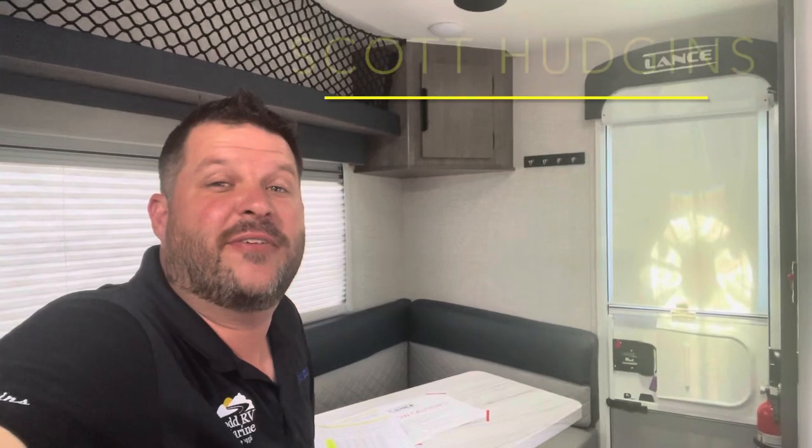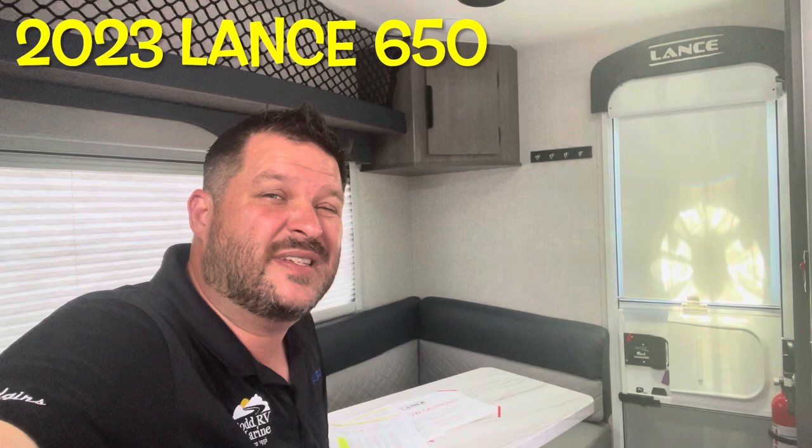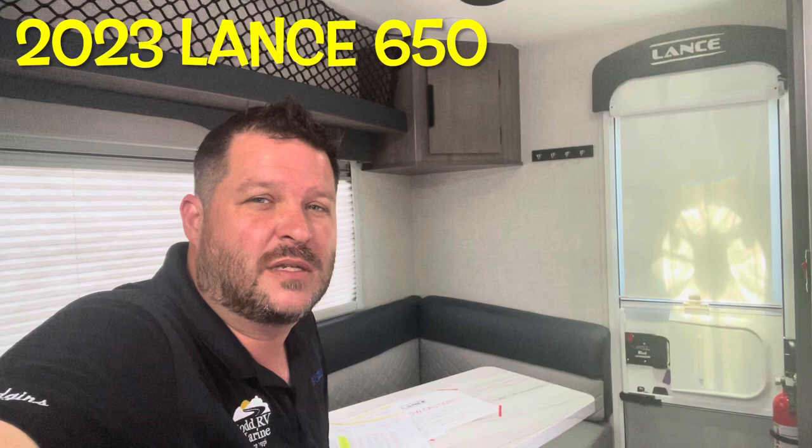Hello again everybody, it's Scott Hudgens here with Dodd RV, Yorktown Virginia. Family owned and operated since 1956. Today we're looking at a brand new Lance Truck Camper 650. Short bed, lightweight, 2,264 pounds. Loaded up with options. Let's get started, take a look.